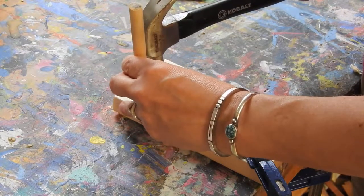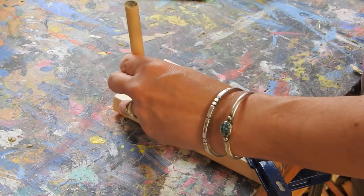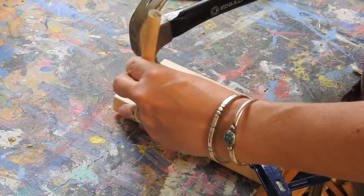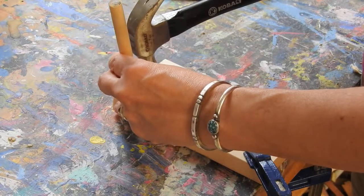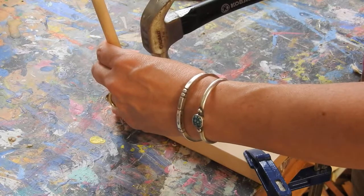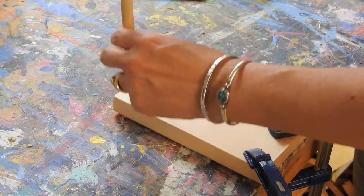Once I have this whole area outlined where I want to cut, then I can use the other tools to help with the material. So I'm going to go ahead and just do one section here so you can see what it looks like.